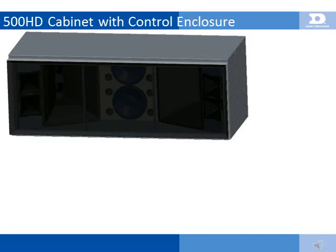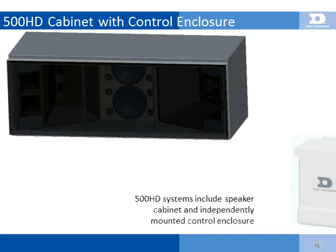To maintain its small size — 8 feet wide by 3 feet tall by 3.5 feet deep — the 500HD speaker cabinet houses the speaker drivers and horns only. All of the amplification and fiber conversion equipment is located in a separate control enclosure. This control enclosure is typically mounted on the structure within 50 feet of the sound cabinet.